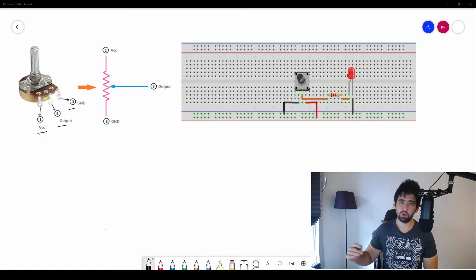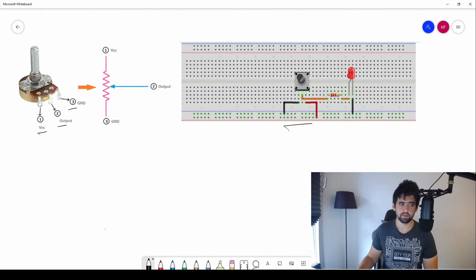Below you'll see examples of how to build this on your own breadboard. The breadboard image matches the schematic — VCC, output, and ground. Ground is connected in black as always, red for VCC or power, and the middle pin is the output to a resistor and LED. A higher voltage will make the LED brighter; a lower voltage will make it dimmer. Play around, let me know how it goes, and have fun until next time!